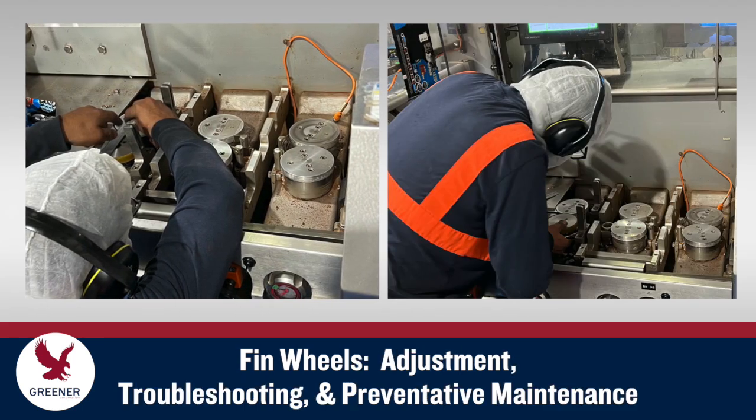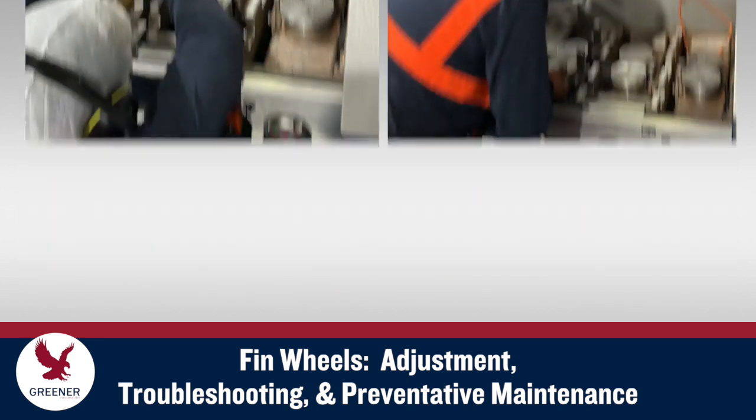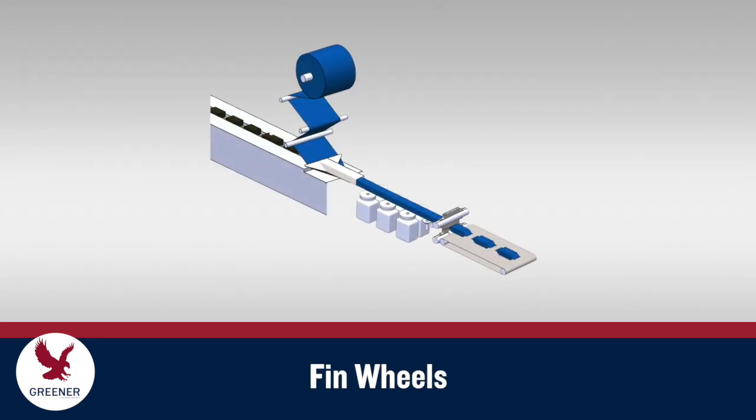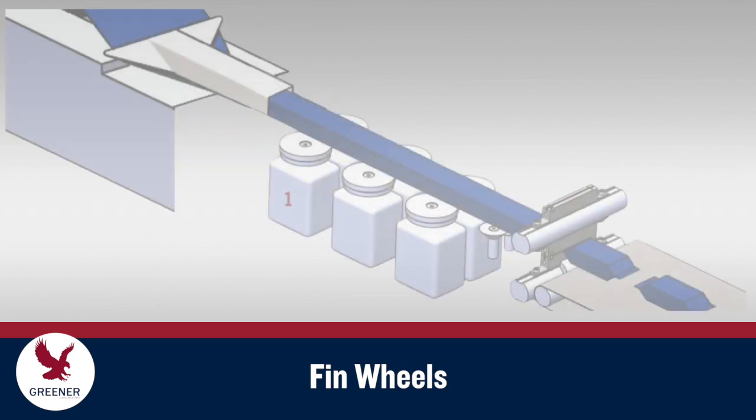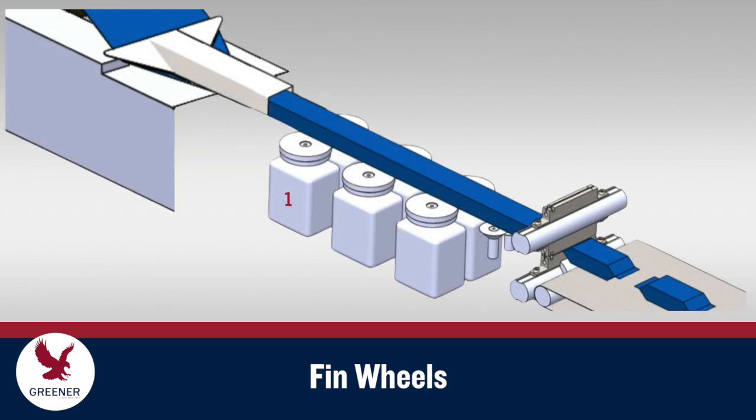This Greener TechByte presents a systematic approach you can use to optimize finwheel adjustments, troubleshoot problems, and implement preventative maintenance to ensure consistent package quality and productivity. Most wrappers utilize at least two and often three pairs of finwheels. The first pair, typically unheated, works primarily to draw the packaging material tube forward through the wrapper. The second and third pairs seal the fin and guide the tube forward.